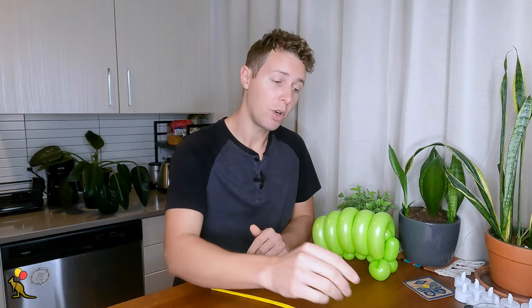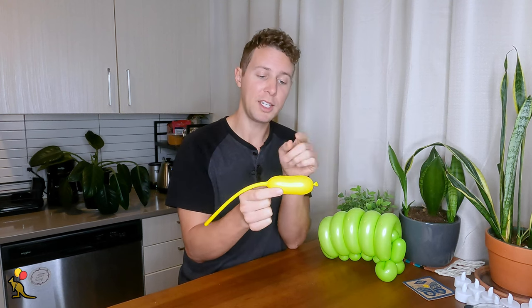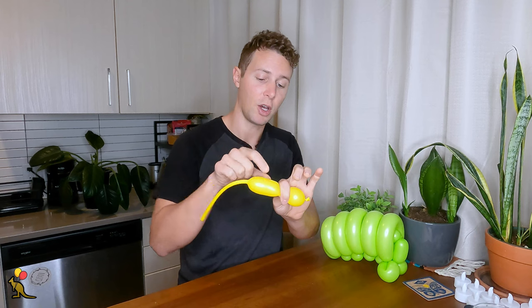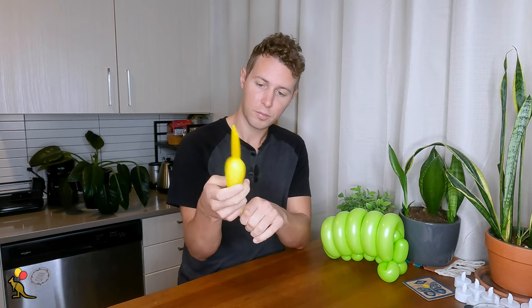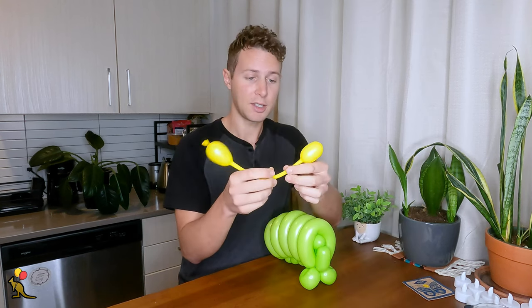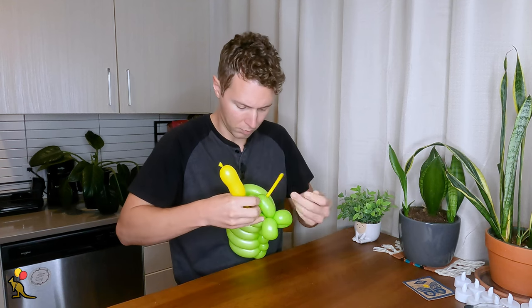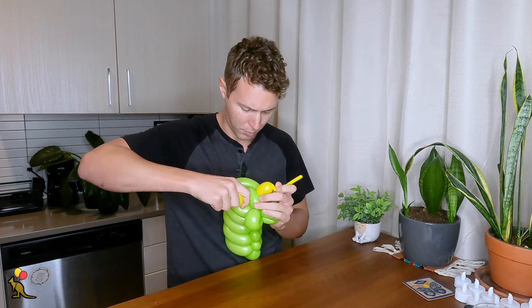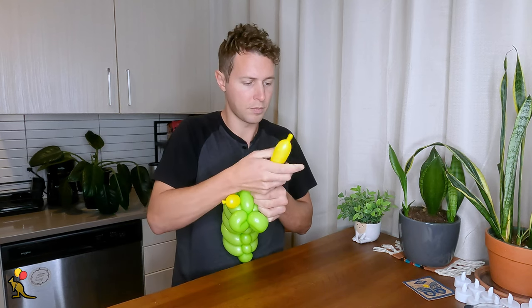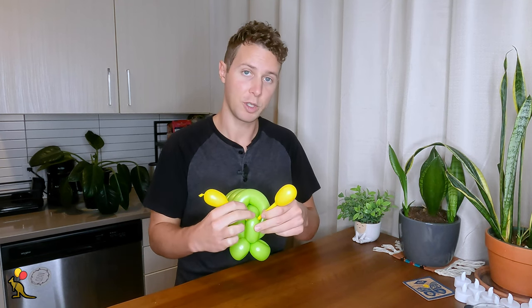You can add some sharpie art for the eyes and maybe the little pinchers that it's got on its mouth. Here you have your basic balloon caterpillar shape. You can leave it like this, or if you want to add some antennas you can grab a different color, inflate it only about four inches, and use the balloon bulb technique to separate two separate sections of air. You can make something like this and then stick one side through the back of the head so that it comes up on the other side, and you can pull these two antennas up to get caught on the twist at the top of the head.